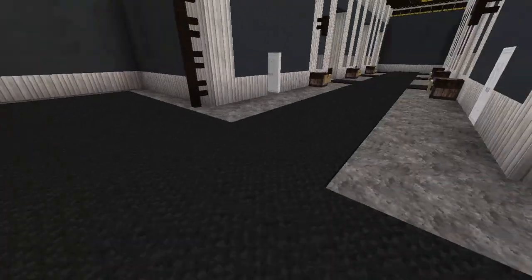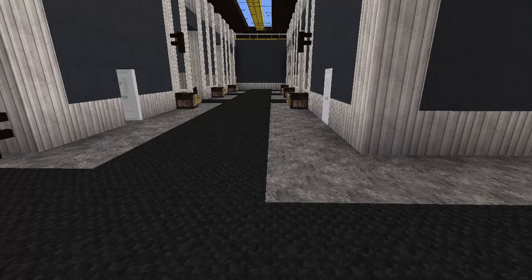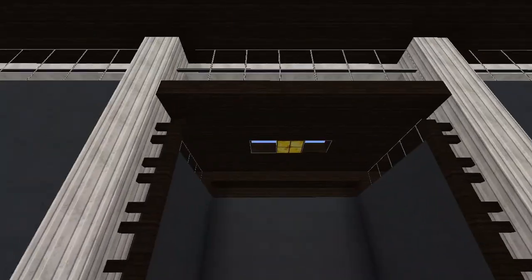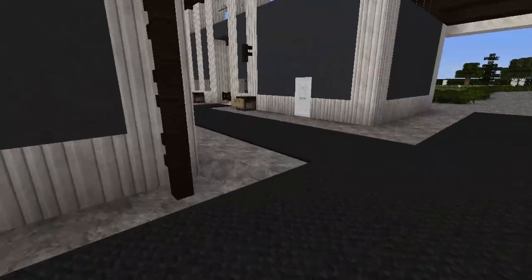I did put carpets on the ground just to seem like stall mats, because this barn is going to have younger horses so I thought it would be more realistic so they didn't slip or trip or anything. And then here's a wash rack — you can just bring a horse in here and then tie them to these fences.